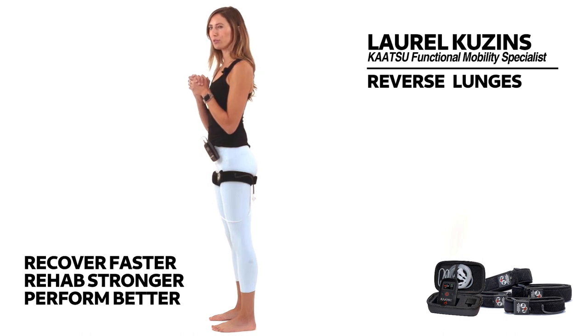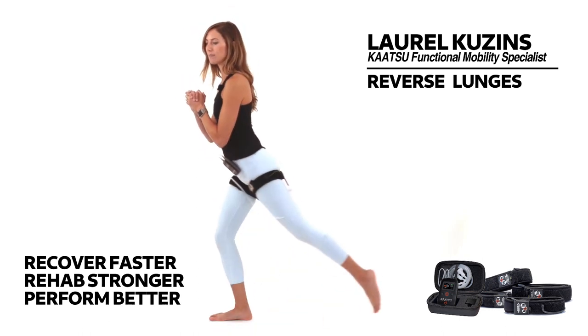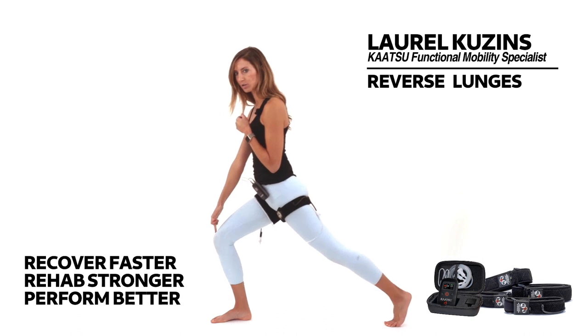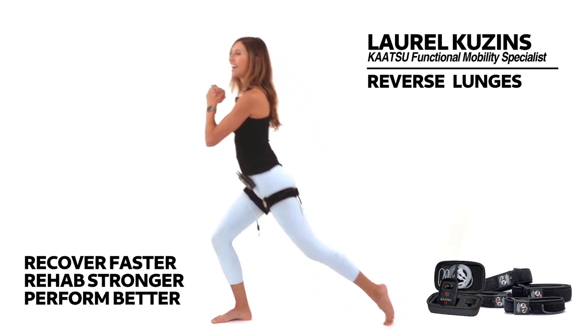Let's take a few more. This time, rooting into the right foot. Step the left foot back. Notice my front knee stays over my ankle — I don't want to overload the knee past the ankle. So as I drop the weight into the back leg, and then I come back up.